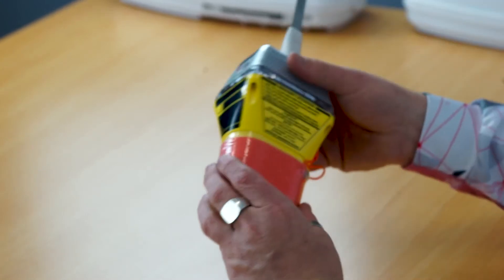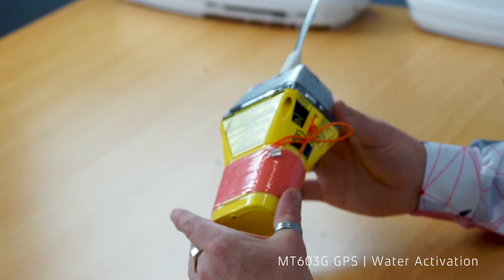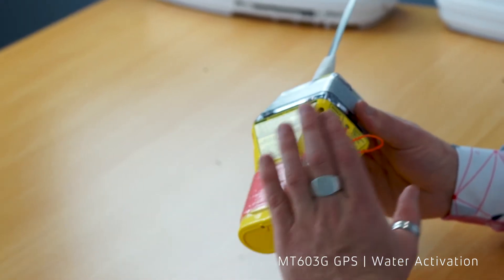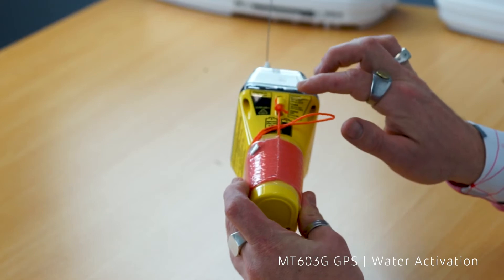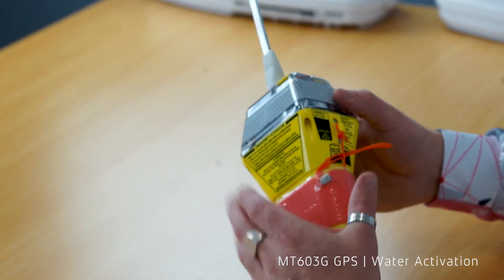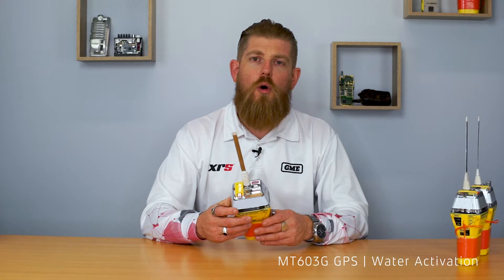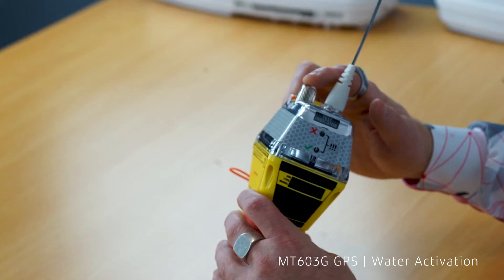Moving up the range, we have the MT603 series. These are very different to the MT600 beacons in that they are water activated. The visual indicator on these beacons is the small C-switch on the side of the beacon, which are these two metal contacts. When the beacon is removed from its bracket and makes contact with water, the water completes the circuit on the two metal contacts and will automatically activate the beacon. All MT603 beacons are GPS equipped, so you'll notice the inclusion of the GPS antenna on the top of the cap.